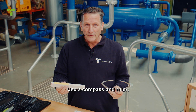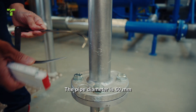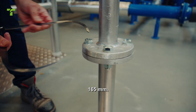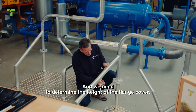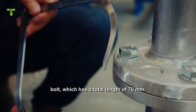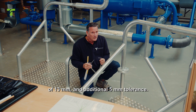Use a compass and ruler to determine the pipe diameter and the flange diameter. The pipe diameter is 60 millimeters and the flange diameter is 165 millimeters. We need to determine the height of the flange cover. Measure the size of the bolt, which has a total length of 70 millimeters, adding twice the insulation thickness of 13 millimeters and an additional 5 millimeters tolerance.